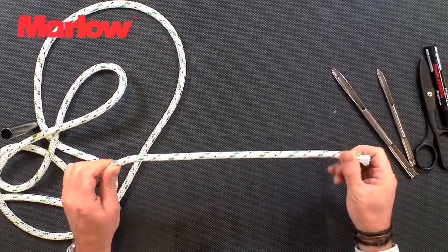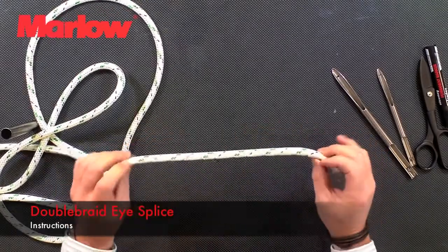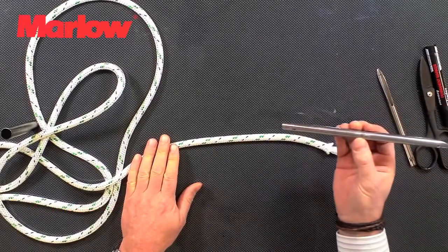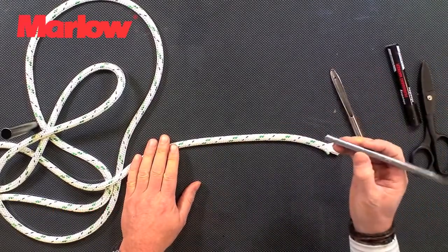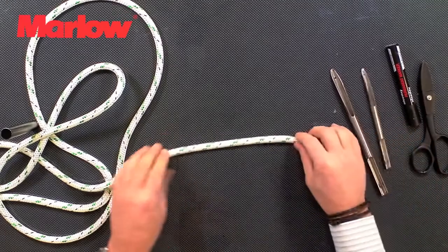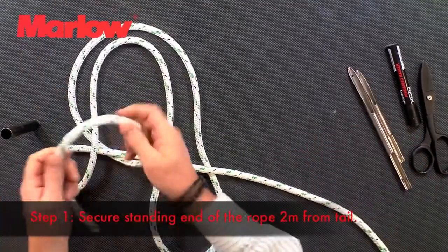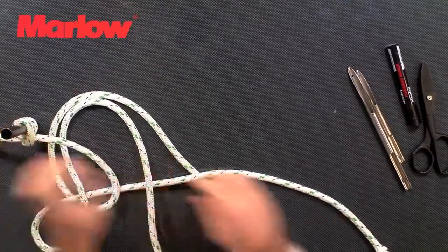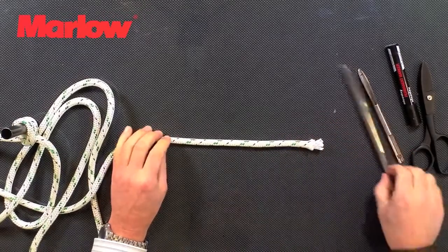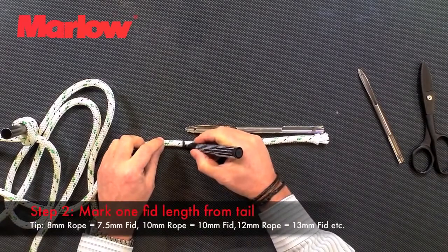What we're going to do now is show you how to make a splice in double braid. This is a piece of 10 mil. What we need is a 10 mil fid, a marker pen, and a pair of scissors. It's useful to use a smaller fid to splice the core. To start, we take the end of the rope and lock it off on a pin. We take the 10 mil fid and mark one fid length down the rope.